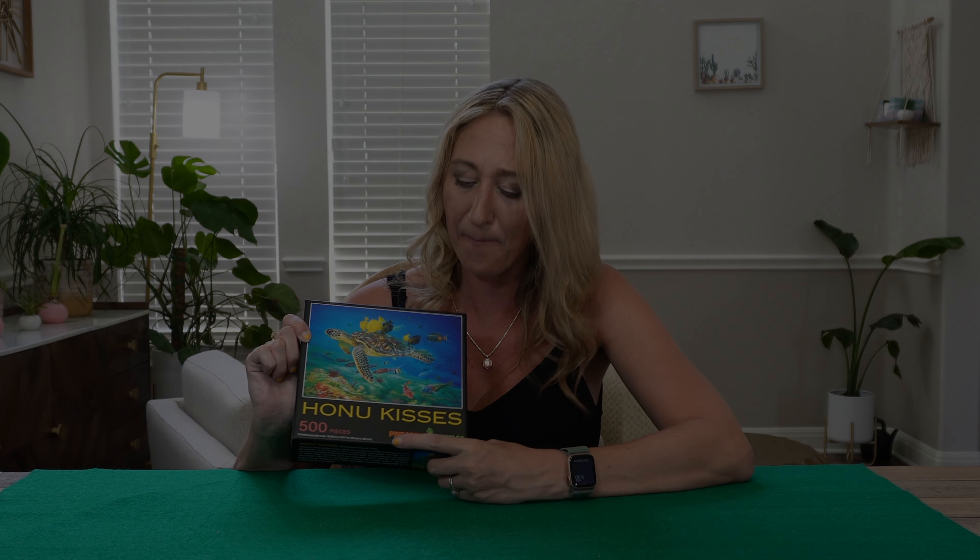Hey everyone, welcome back to my channel. As you can see, I have a beautiful 500 piece sea turtle puzzle to do with you guys today. This puzzle was actually a gift someone brought back from their tropical vacation, so I've never actually done this puzzle, nor any puzzles from Pineapple Puzzles before.